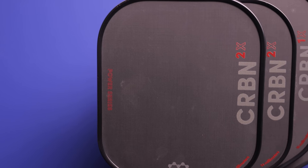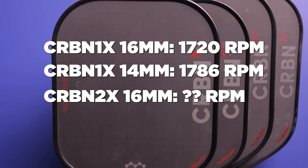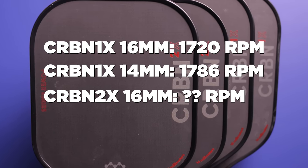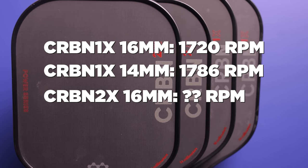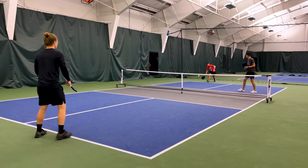The Carbon Power Series has brought another level of spin to T700 paddles. The Carbon 1X 16mm is 1720 RPM. The Carbon 1X 14mm is 1786 RPM. I haven't gotten to test the 2X 16mm every time I went out, but I'll have that result in my spreadsheet linked below. The Carbon 2X 14mm achieved a very high result of 1843 RPM. Spin on all of these feels incredible — you're able to bend the ball a ridiculous amount. During your serves, drives, or even roll volleys, the ball dips very aggressively. The spin is phenomenal on these.